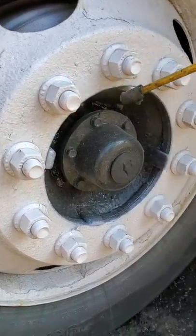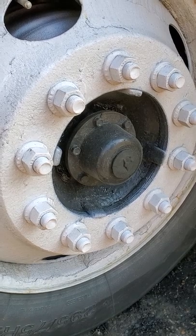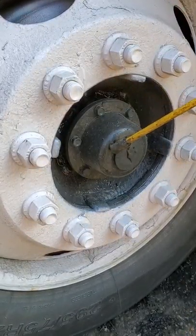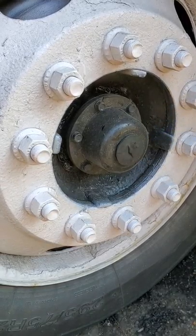All my bolts are tight. It's secured. There are no rust trails to indicate looseness. The hub seal is securely mounted. It's not cracked. All the bolts are tight. There's a rubber cap — I will take it off and put my finger in there to check.